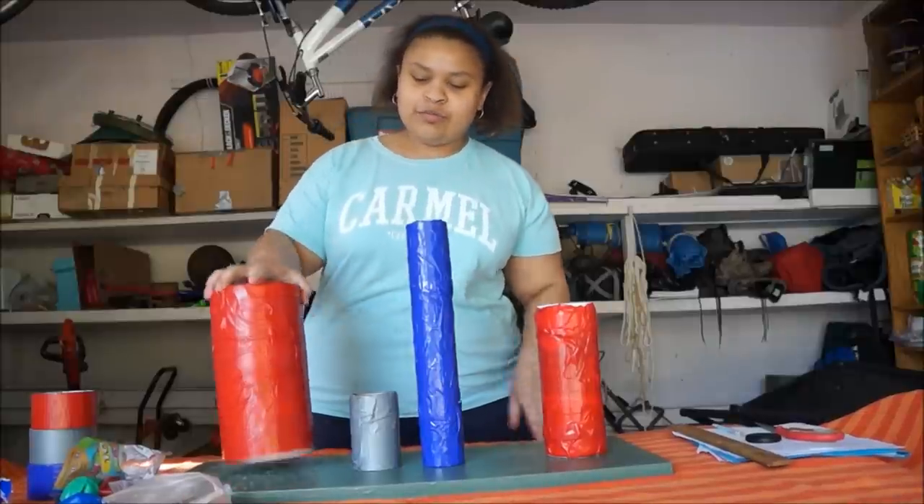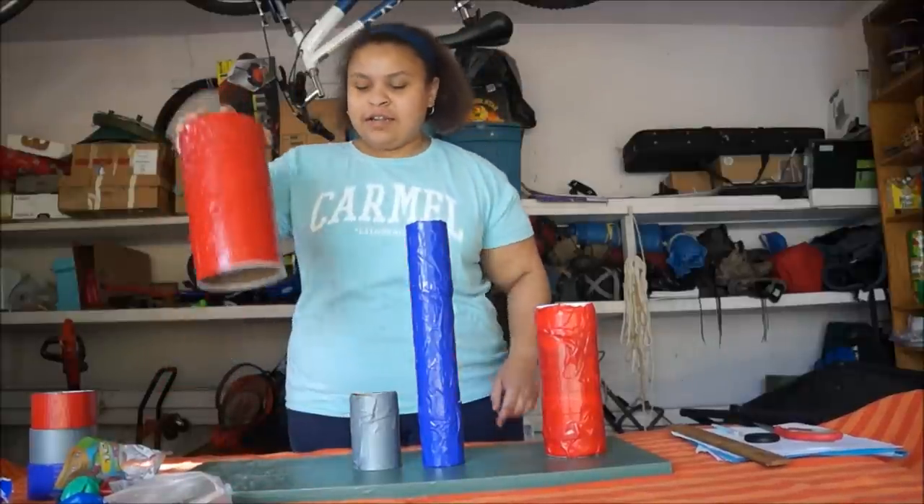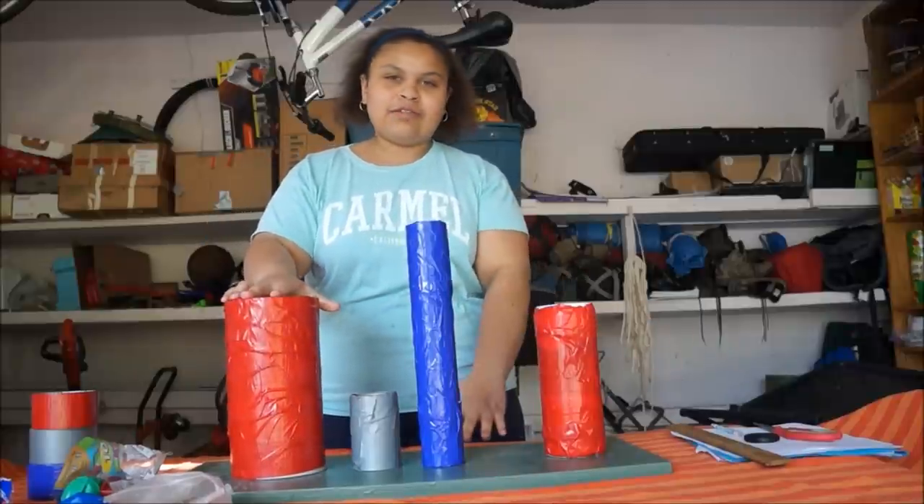Okay, so next I'm going to mark down where the cylinders are going to be placed and then hot glue them down so they stay put.